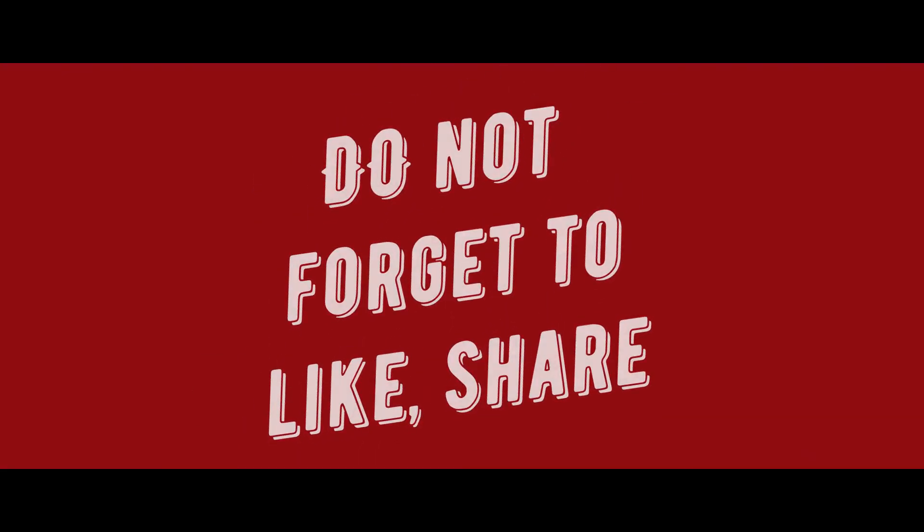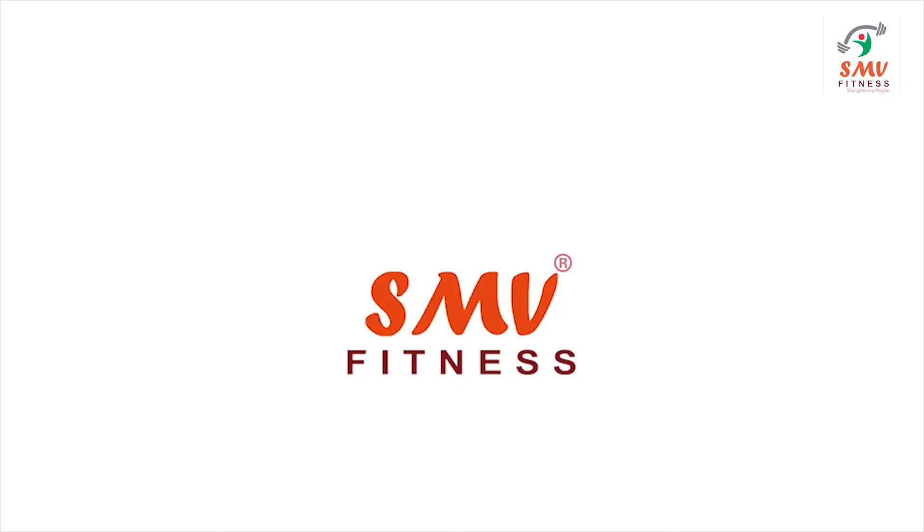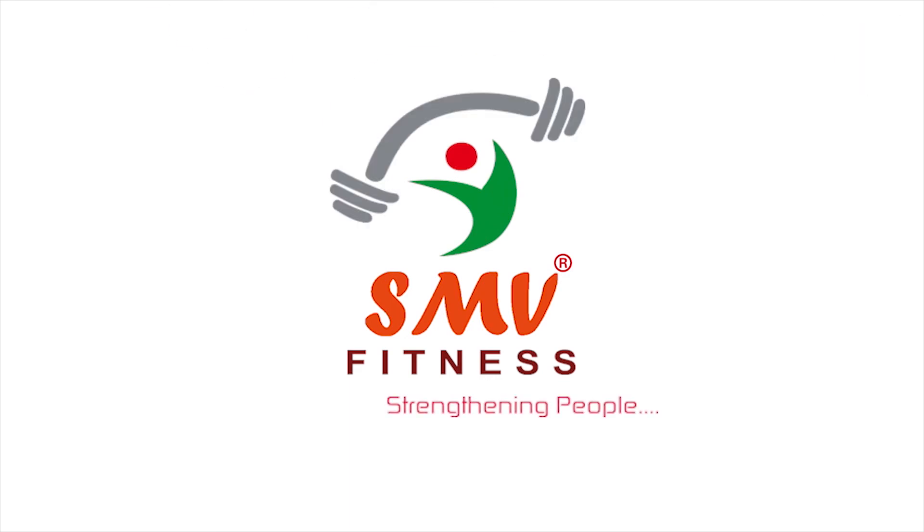Do not forget to like, share, and ask for a suggestion or a question in a comment below if any. SMV Fitness — Strengthening People.